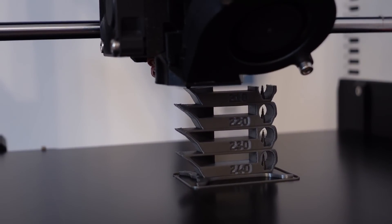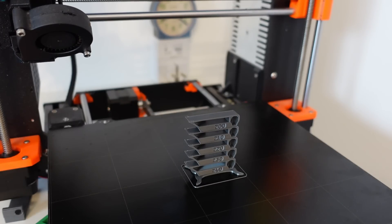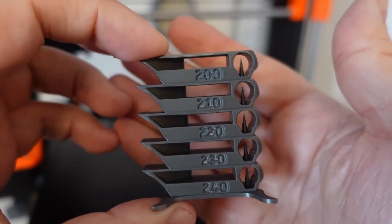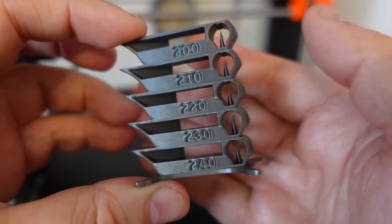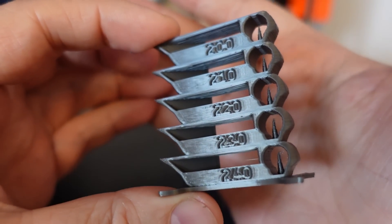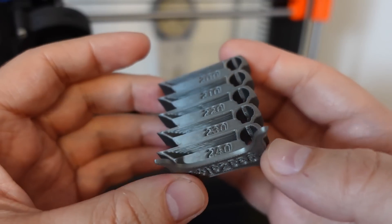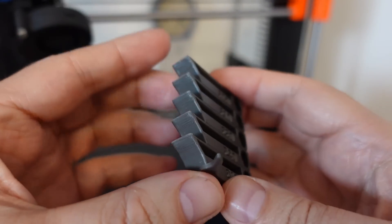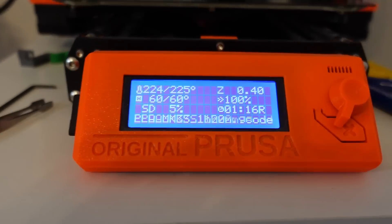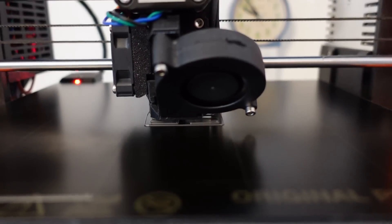This is the temperature tower for PLA Plus. I also started with a temperature tower from 240 to 200 degrees Celsius. To be honest I have never seen such a clean temperature tower — even at 240 degrees Celsius, which is 10 degrees above the recommended printing temperature, it is completely clean with no stringing. The curved surfaces are also very nice, and the bridging is excellent. I printed the test specimens at 225 degrees Celsius, again starting with the tensile and layer adhesion specimens.